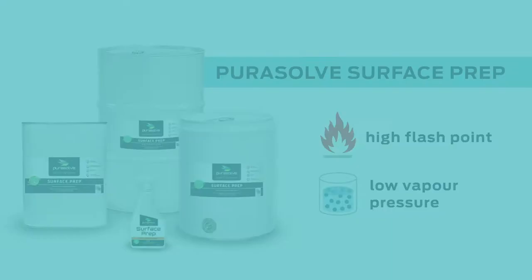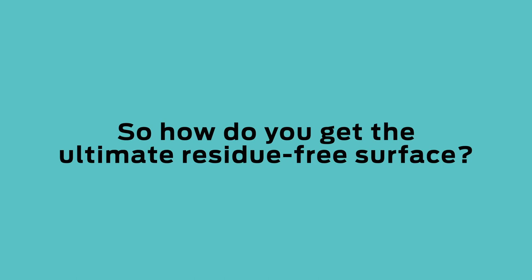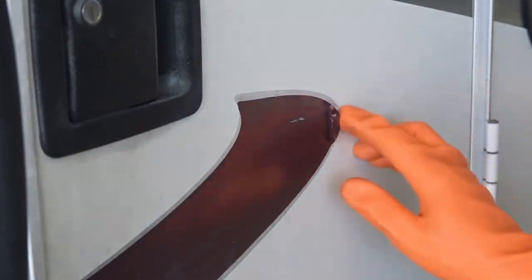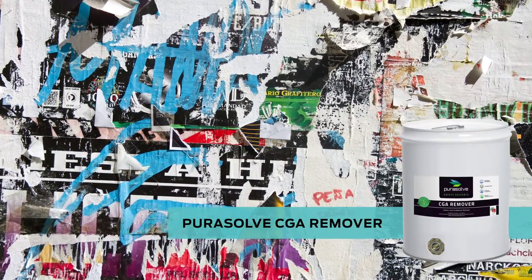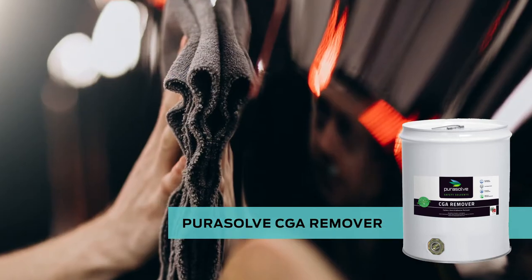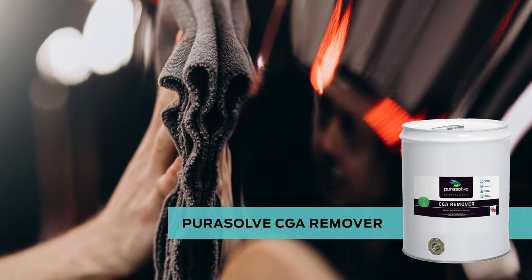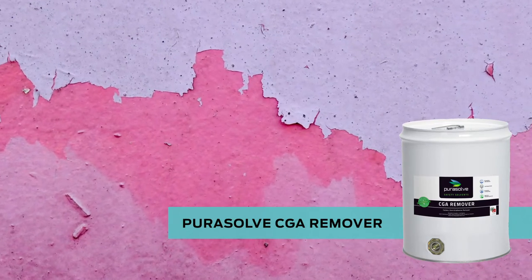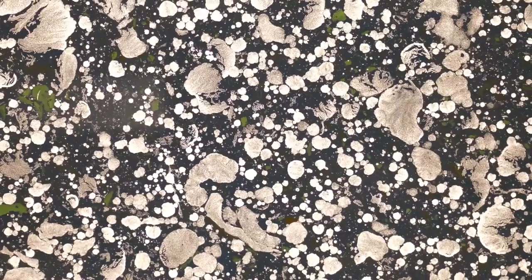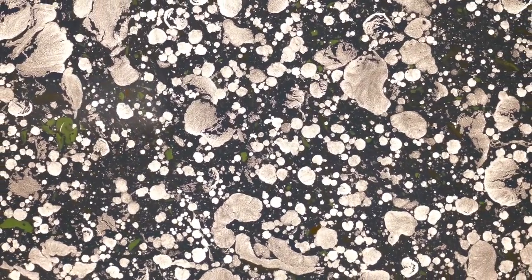So how do you get the ultimate residue-free surface? Existing decals and adhesives will need to be removed with Purisol CGA Remover prior to surface preparation. Use Purisol CGA Remover at full strength to loosen both organic and inorganic soiling, including hydrocarbons, and let dry completely.